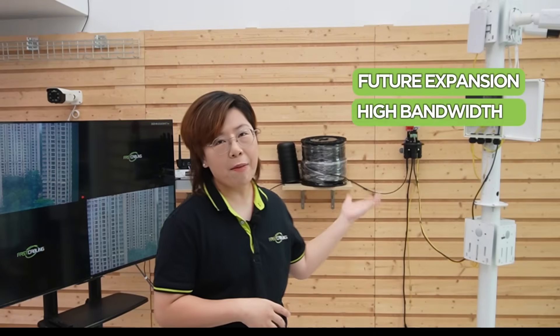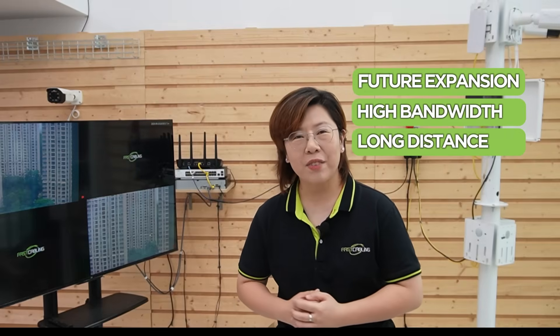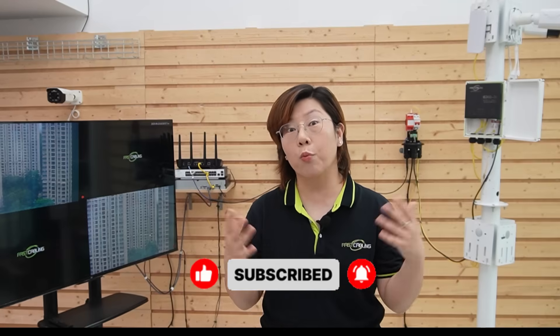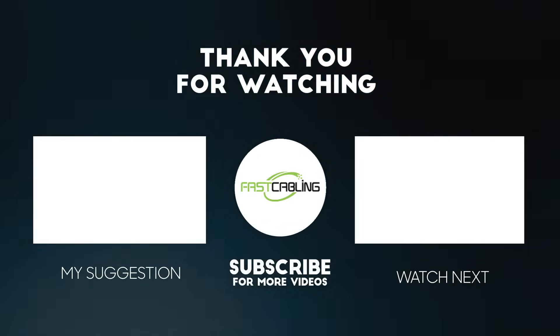This setup not only solves our client's needs today, but also prepares them for future expansion, thanks to the high bandwidth and long-distance capability of fiber optic. If you found this video helpful, make sure to like, subscribe, and hit the bell icon for more real-world network builds and tech tips. If you have a project like this coming up, feel free to drop your questions in the comments below — we're always here to help. Thank you very much for joining us, I'll see you in the next video.